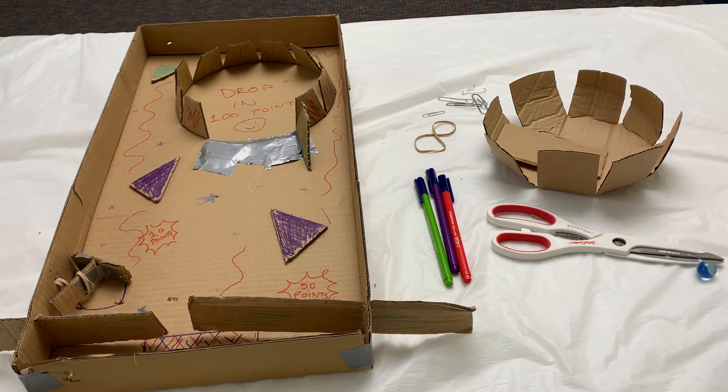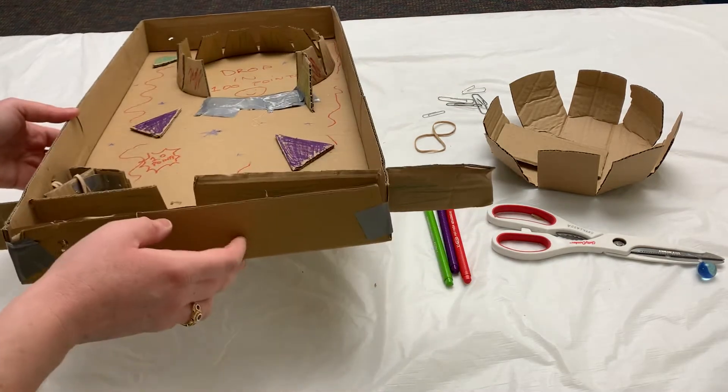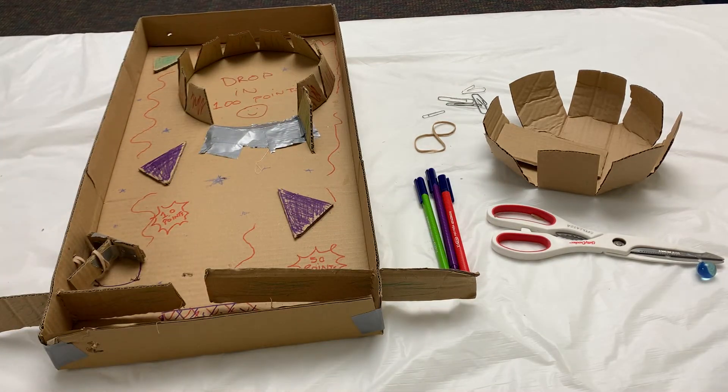This pinball machine can be made using common household materials and you can really use anything you've got around. For this activity you will need a cardboard box — not too big — the bigger your box the bigger your game will be of course.